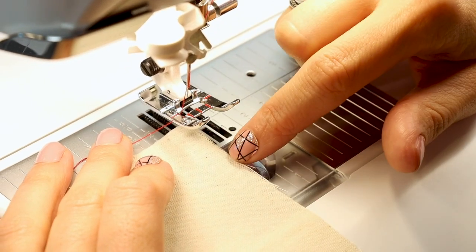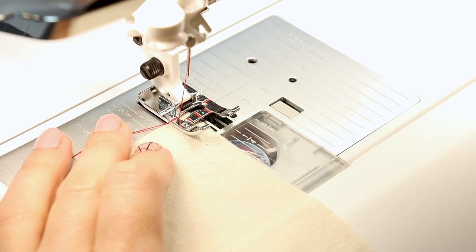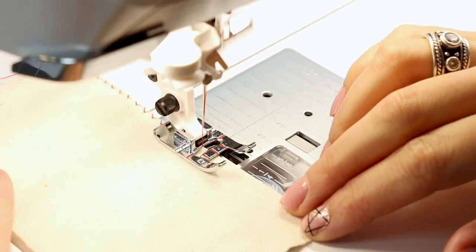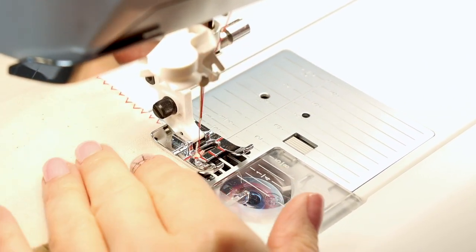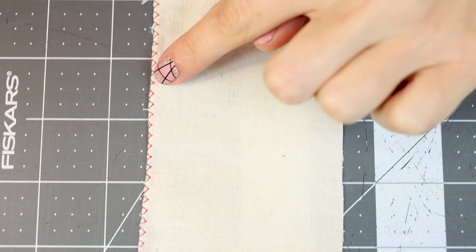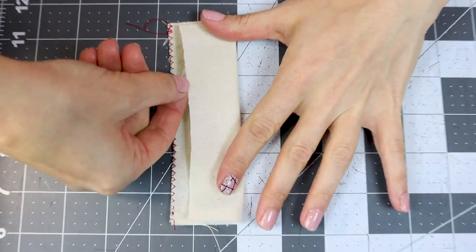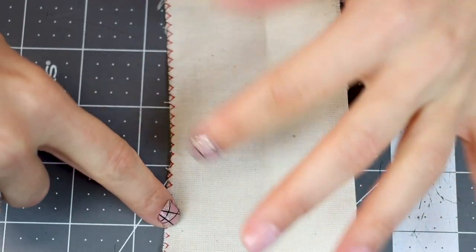I'm going to line up my fabric with the center of the foot, so that way the stitch goes on and off the fabric. Make sure you backstitch as well. Backstitch at the end and cut. Now you can see the edge of the fabric is bound in the zigzag stitch, so the edge of your fabric is not going to fray anymore. If we fold this other side over and look at the raw edge, none of these fibers are going to escape now because we've zigzagged it shut.